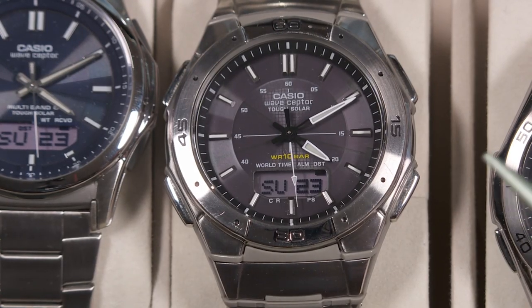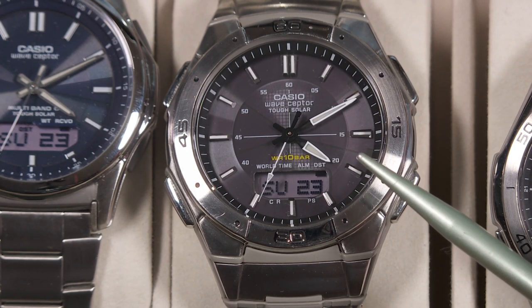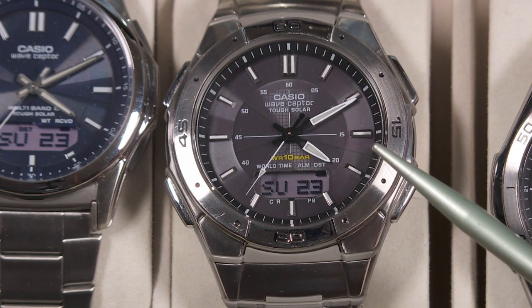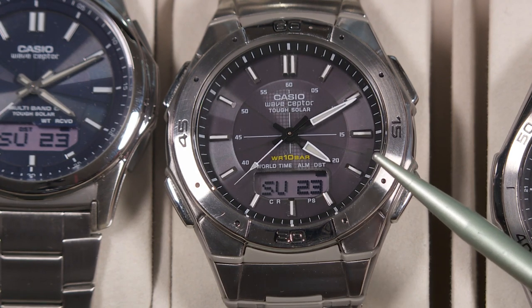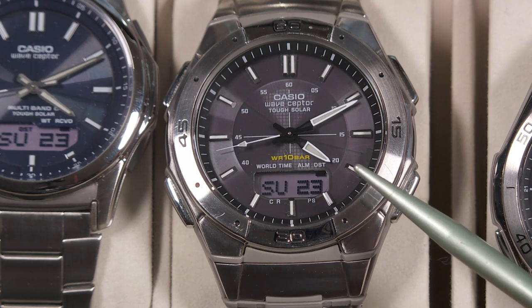Let's open up the case and take a look at some watches today. A few years ago, I was going to do a review of this watch for YouTube. This is the Casio WVA470D watch. Before I got around to making that video, they came up with a new version of it.